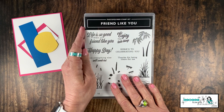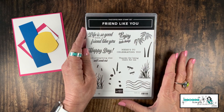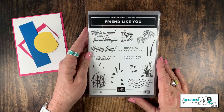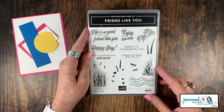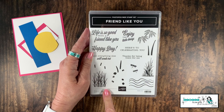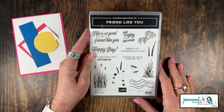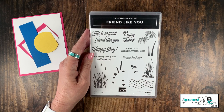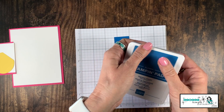The star of the show today is the stamp set 'Friend Like You.' I love this one — the fonts are so retro and fun, and you can really see the warmth in this stamp set. It actually comes with a matching set of dies you can order as well, but we're not using the dies today since we're focusing on scraps.